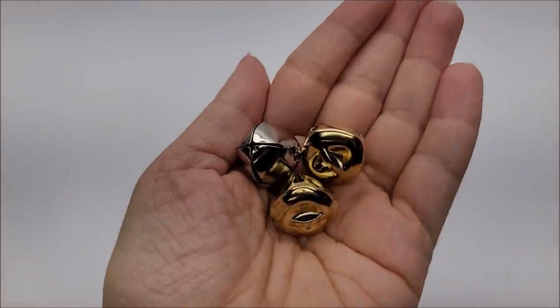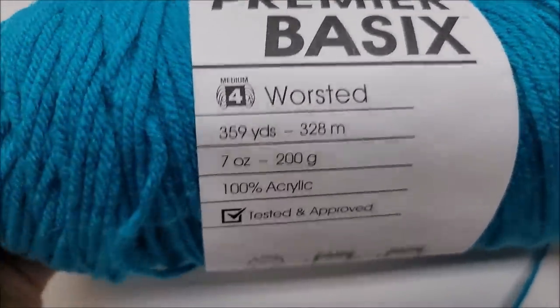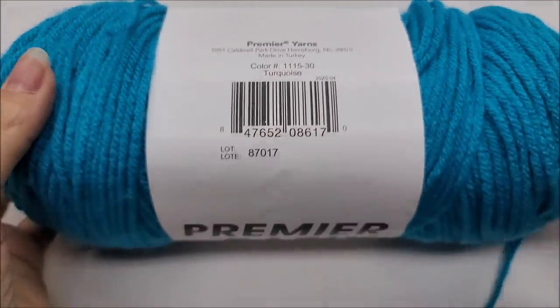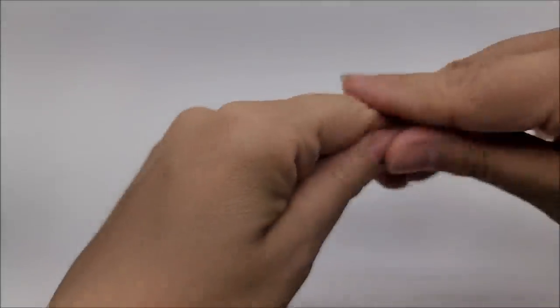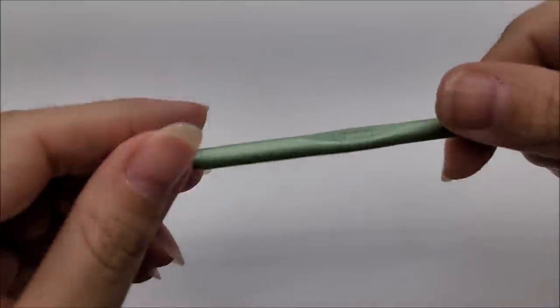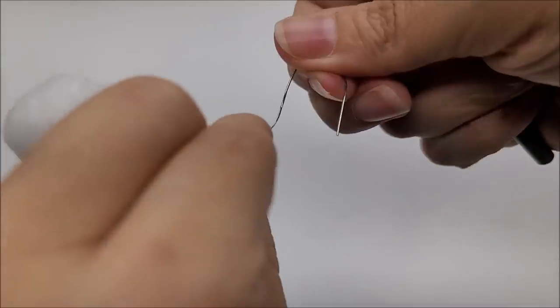The yarn I'm using is Premier Basic, a medium weight number four — any medium weight number four will work and you won't need very much at all. The color I'm using is called Turquoise. I'm also going to put a little bit of faux fur to trim his hat and hot glue it on. You'll need a hot glue gun and stick, a stitch marker (I always use a piece of yarn), and a size I, which is a 5.5mm crochet hook. If you want to make him an ornament, you'll need a little hook at the top.